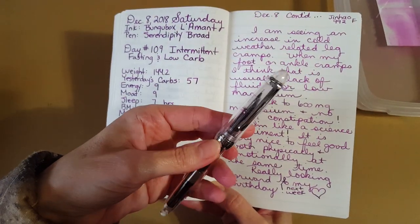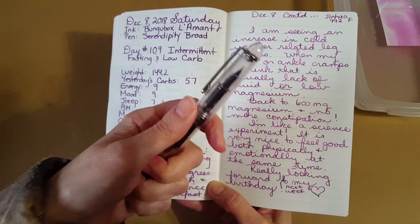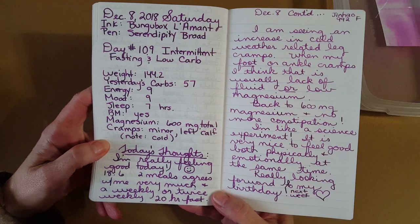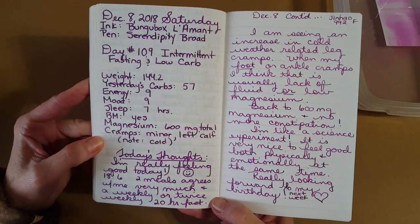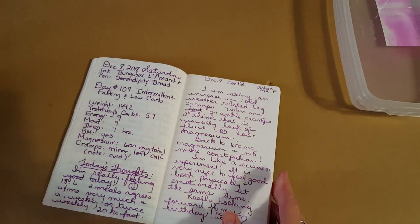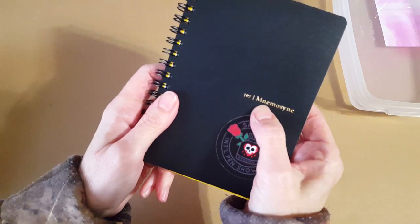It almost made me sorry I didn't clean out the Jinhao X750 and stick with that, but there was some reason I made this choice — I don't really remember now. Things are going well, and hopefully you can see how nicely this ink looks. The lighting can be an issue, but let's get into the next notebook where I think it really shows everything clearly.